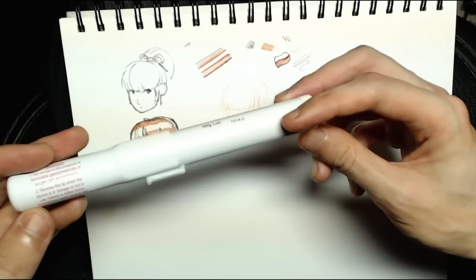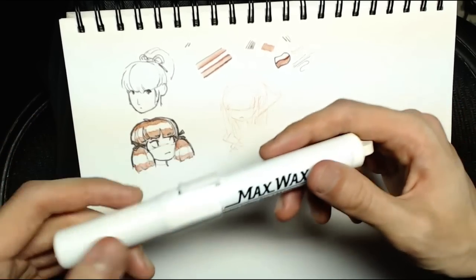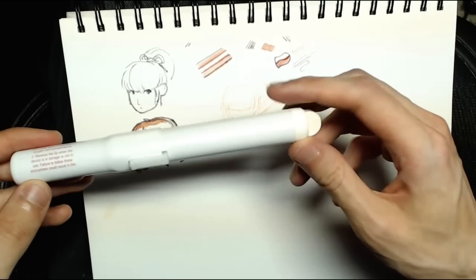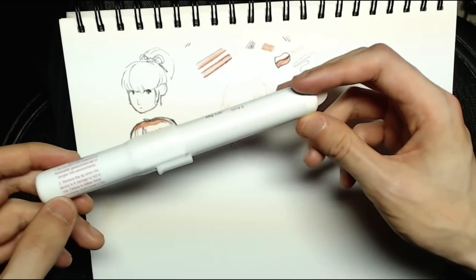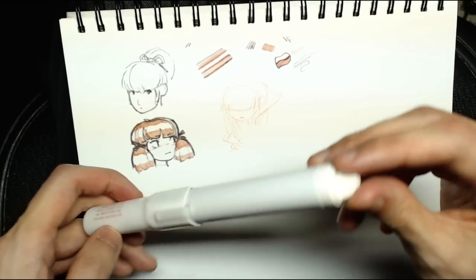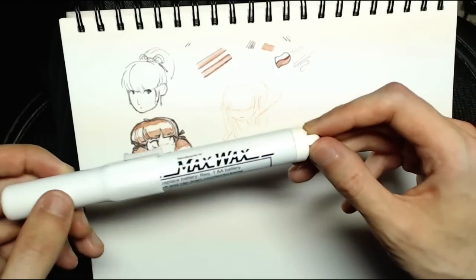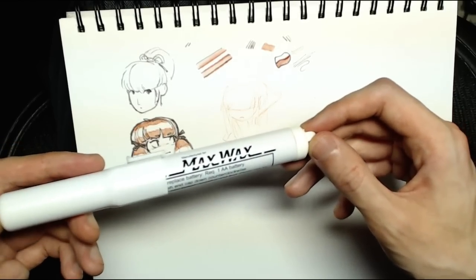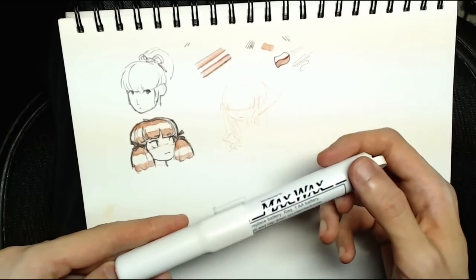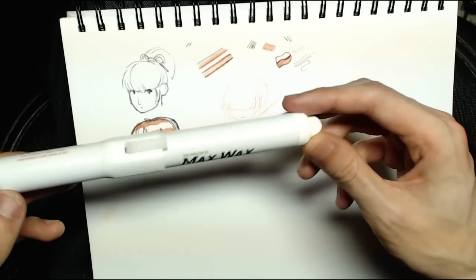This Max Wax pen is definitely much more travel-friendly than the torch lighter. If you're going to take it on a flight, I'd suggest bringing it without a battery — you can pick up an AA alkaline battery once you're through security, probably a bit overpriced at the airport stores, but that works. So yeah, the Max Wax pen is fantastic.